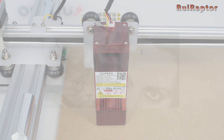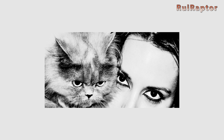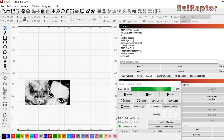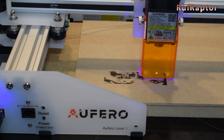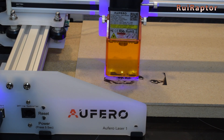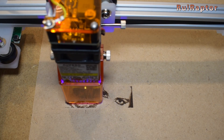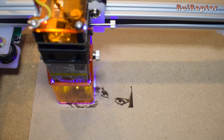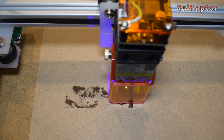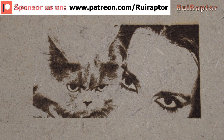With the first laser head, we did some picture engravings on wood. We prepared a picture for engraving and fired up the laser engraver. Don't forget to always use your goggles when working with lasers, and keep the laser away from other people if not using protection goggles, and also from pets. This head's small laser dot is able to provide more detail for picture engravings.